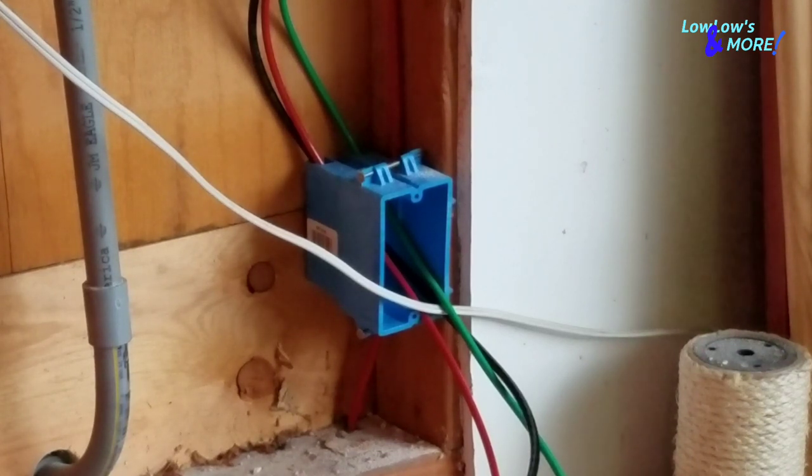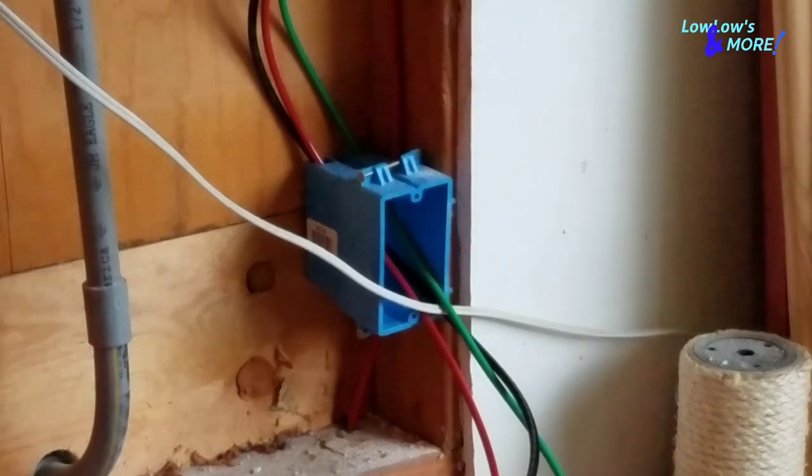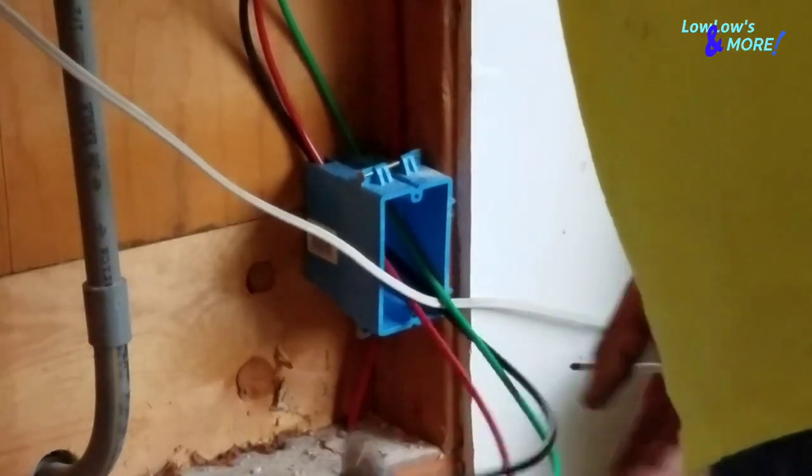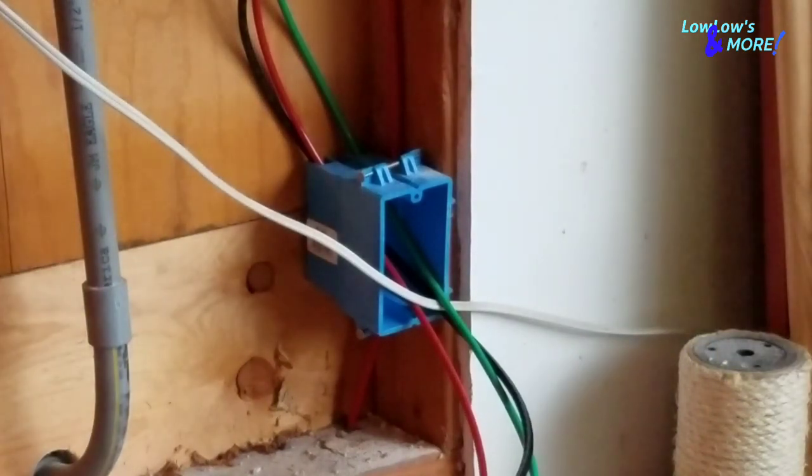You're probably asking what tool did I get that needs 220? Welders, compressors, and plasma cutters need 220. My compressors don't need 220, and my welder kind of does but I'm always resetting the breaker. So I went ahead and wired this in. Let me get rid of my slack and we'll be right back.